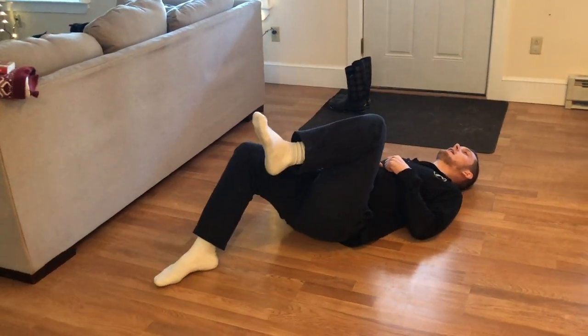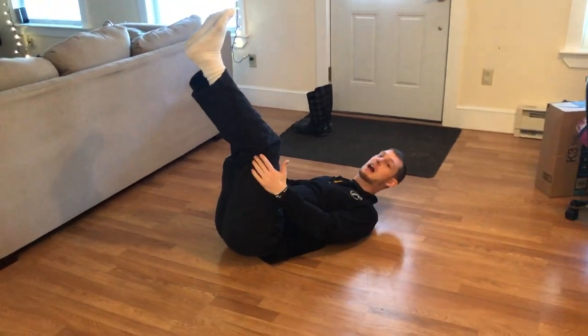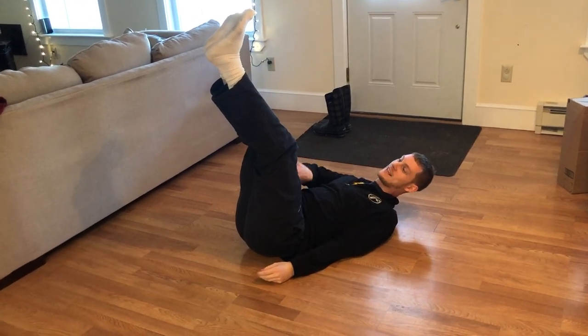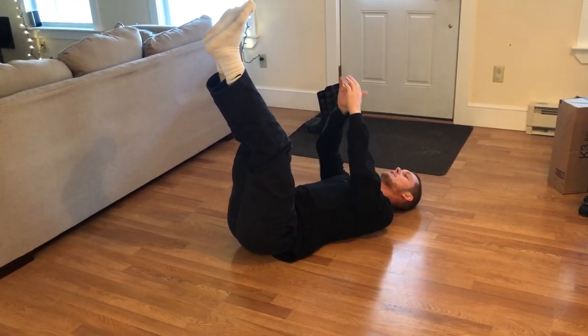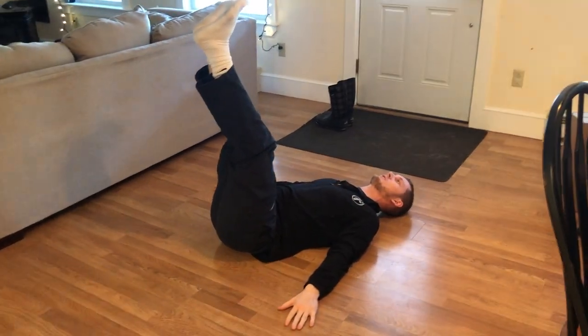Go ahead and do the same thing — get the leg up and then straighten it. I should not be doing this one because I'm very tight, but what we want to see is that leg being as straight as possible. You can choose to have your arms up or to your sides, and then you just want to lower.